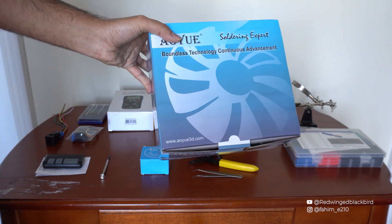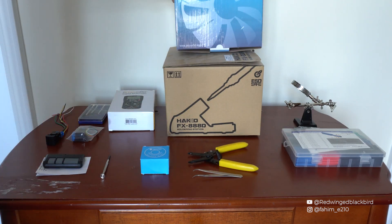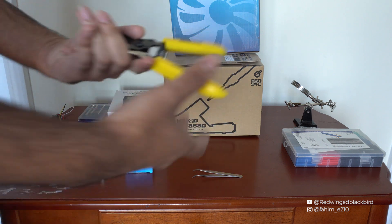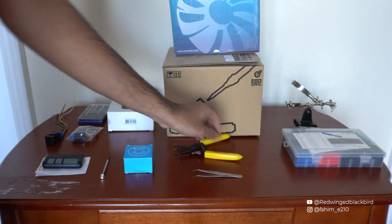You're also going to need a soldering iron and a soldering station, as well as an extractor fan just to keep yourself safe. You don't necessarily need the fan, but you don't want to be breathing in lead fumes. I have leaded solder, and of course you're going to need your wire stripper and wire cutters as well.